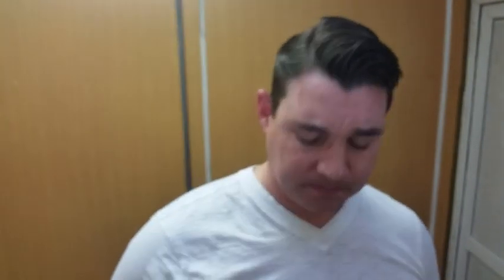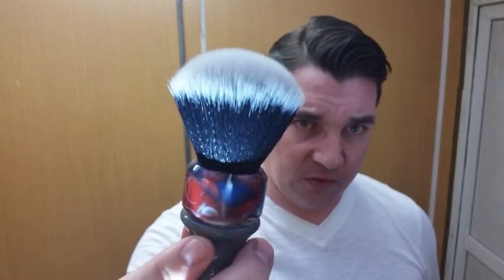To go over what I'm using today: I'll be using Declaration Grooming's Pure Lavender, my Wolf Wesker 25mm Black Wolf Knot. I did do this yesterday and had some massive video issues. Yesterday I used the 0.84 blade gap Game Changer; I'm changing it up to the 0.68 since I only have one day's growth. Still using the Supermax that I used yesterday — this is on shave three. Slightly less smooth than the Permasharps, but still a nice blade.